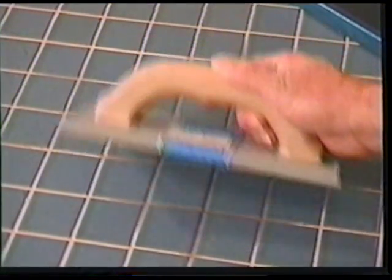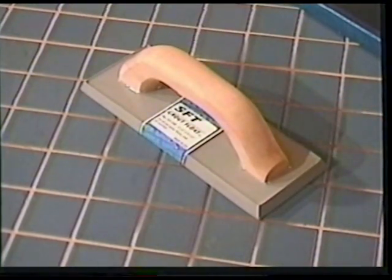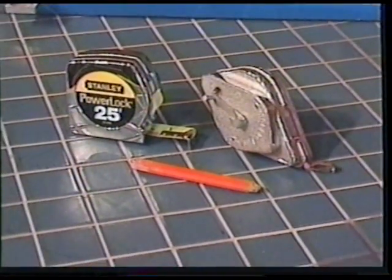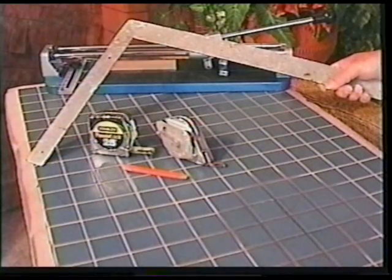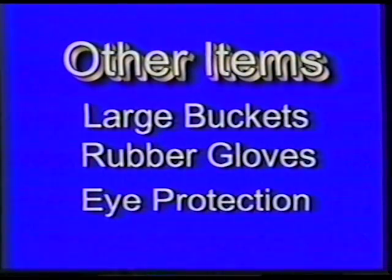For grouting, you will need a rubber grout float, which is used to spread the grout across the tile. You will also need a large grout sponge for cleaning your tile. The remaining tools you may already have — like a pencil, a paint measure, a chalk line for marking your working lines, and a carpenter's framing square and a long straight edge. You will also need a couple of large buckets, some rubber gloves, and good eye protection when cutting tile.